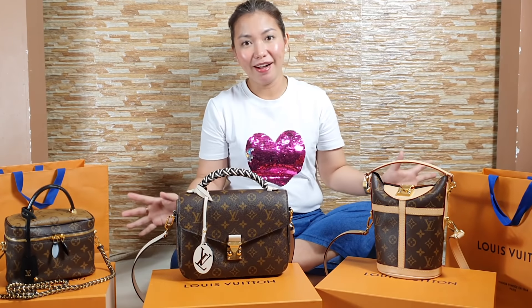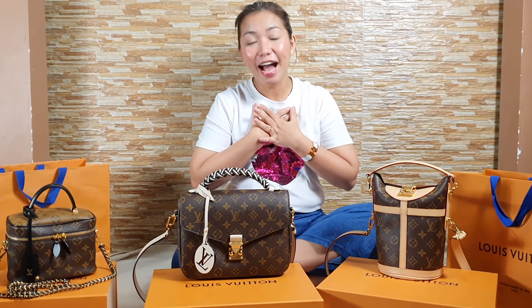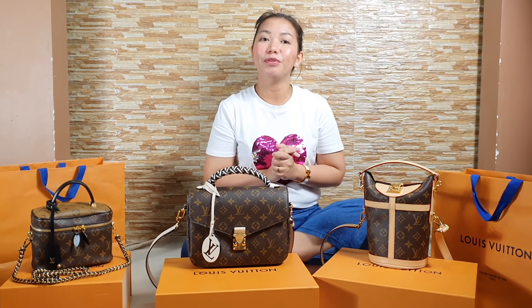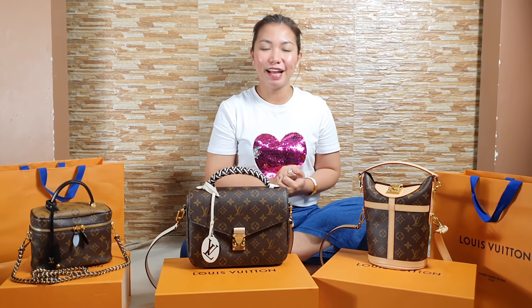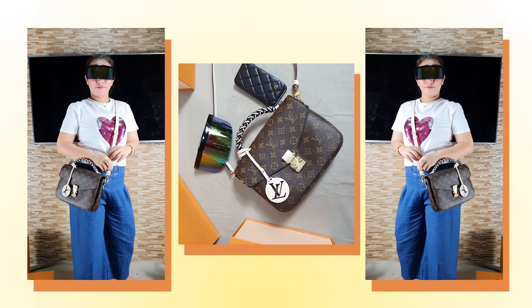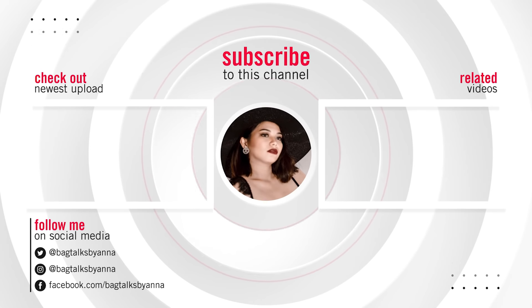So there, Luxers — we've finished unboxing all our orange boxes. I'm sure your eyes are satisfied with what you've seen. Even I was really happy tonight with everything we unboxed. Thank you for watching! See you again next time in our next vlog. Please don't forget to subscribe, like, and share. And follow me on my Instagram, Facebook, and Twitter at Bankbox by Anna. Thank you so much, guys!